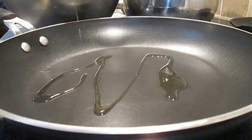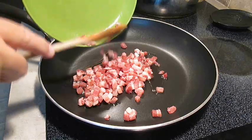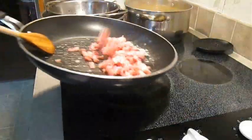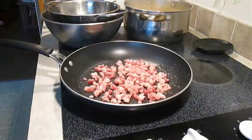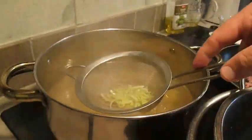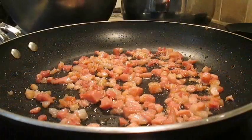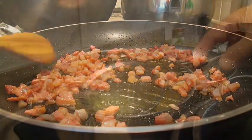Then add some olive oil to a hot pan and drop the pancetta right in there and cook it thoroughly. Now just drop that sliced leek right in the boiling water and give it a quick blanch. As you can see, I'm starting to get some color in this pancetta.